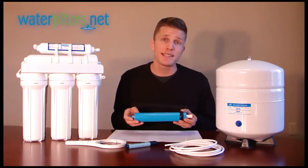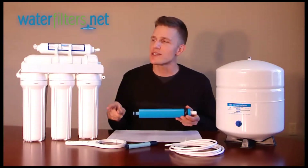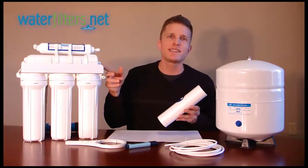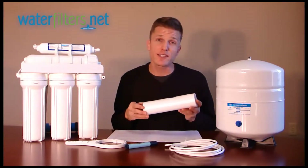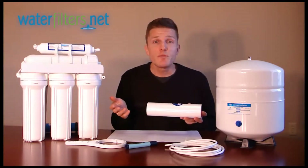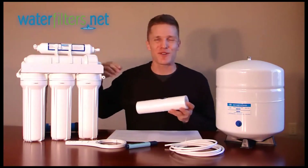Typically you'll only have to replace it every two years, especially if you are diligent about changing the other canisters more often. So for example, whereas you're only changing this every two years, you may change that first canister — the first stage sediment filter, your P5, which is a reasonably inexpensive filter — every two months. That will protect the filters further down the line.